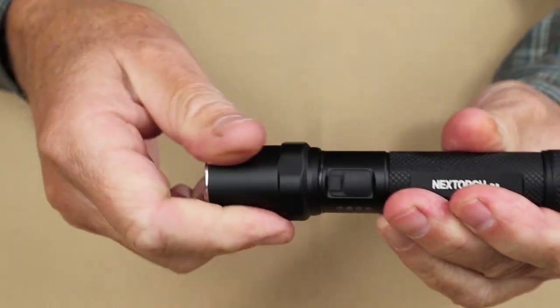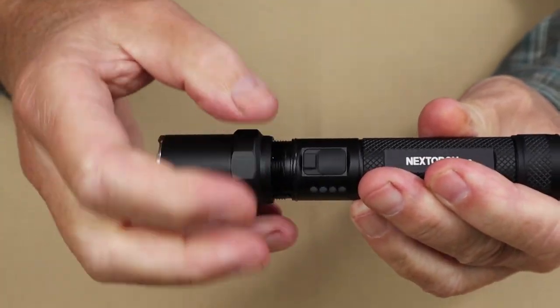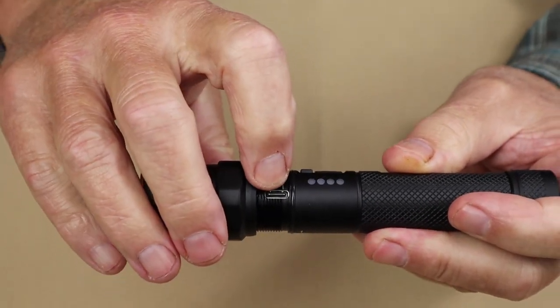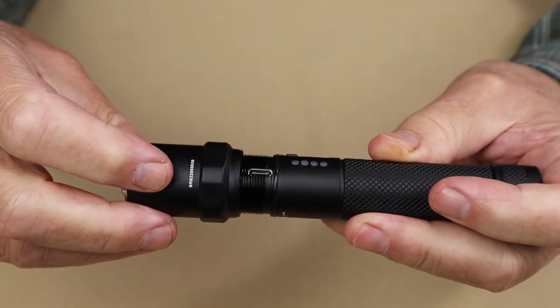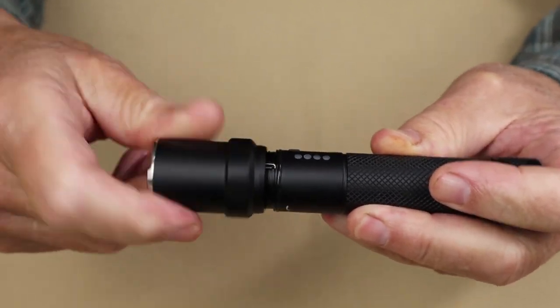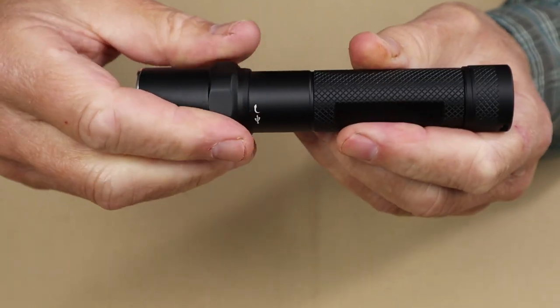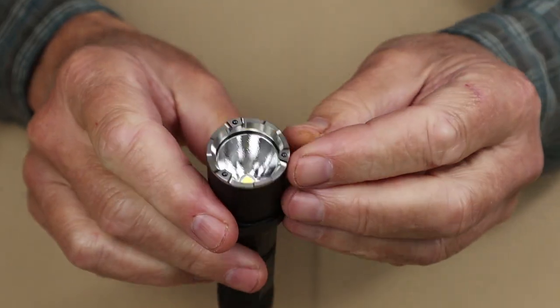Another unique feature of this light is the covered USB Type-C charging port. It is protected from dust and water by a cover that screws on and off, with an O-ring around the center for a seal.